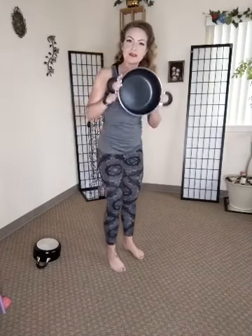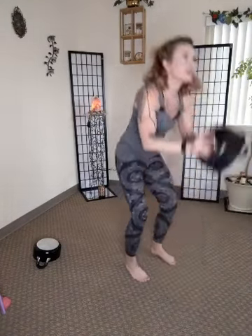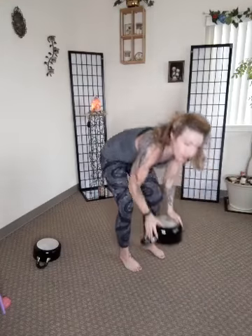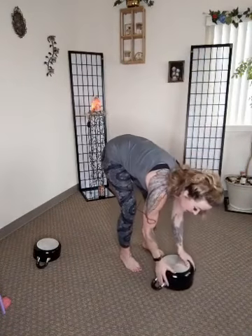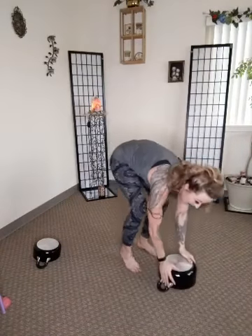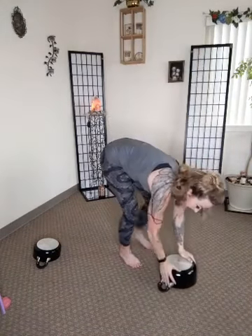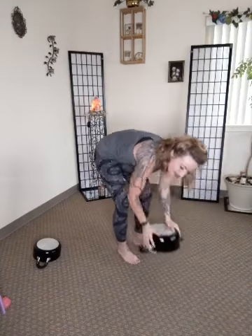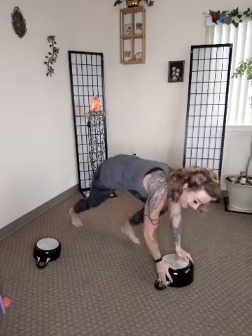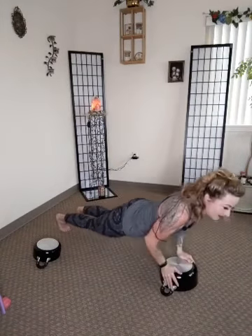Alright, our burpees — last one, are you guys ready? Okay, let's take it down, step it out, push up, back up, boom, all the way up. Now left foot down, push up, left foot back up. Now right — whoops, down. Step out and down. Almost there guys, almost there. My phone's ringing. Almost there, almost there. Good, good, good.